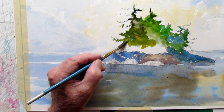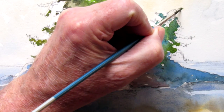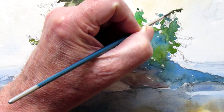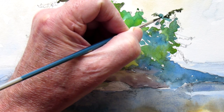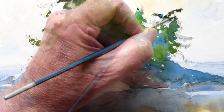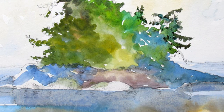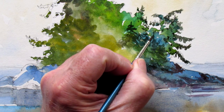I don't use brushes this small as a rule, but I want to just pick and choose some spots where I'll have some finer detail, just here and there — not every tree and every branch. And I can paint right over top with some silhouettes.